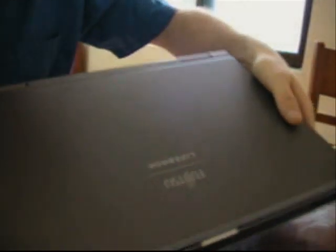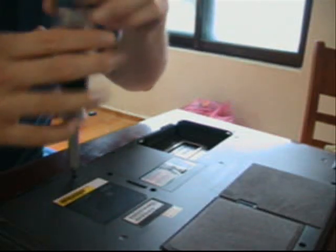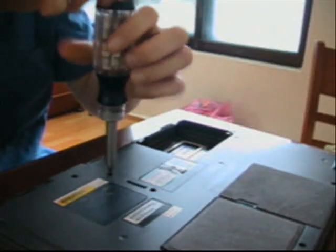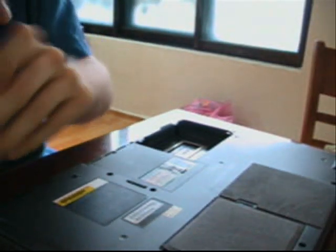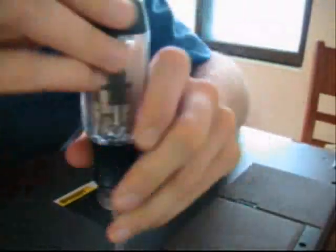Let the surgery begin. So, this is the laptop. I'm going to turn it upside down. It's important to note that I have unplugged my laptop and taken the battery out before doing any of this. When something is electronic and you're touching its insides, you want to make sure the electricity is not on.